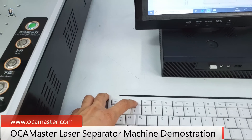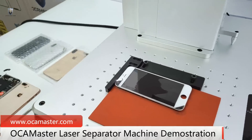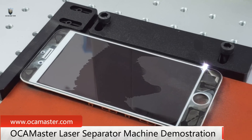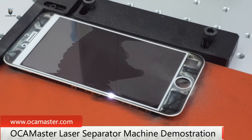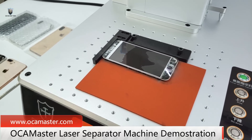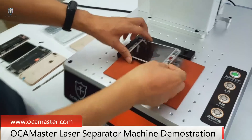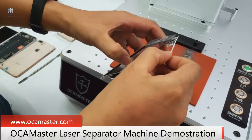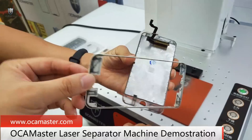Press F2 to start. Okay, done. Let's check. Yes — remove the frame. So we get the whole frame separated.